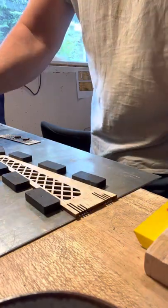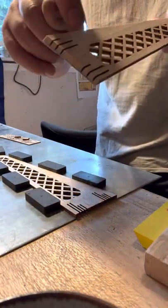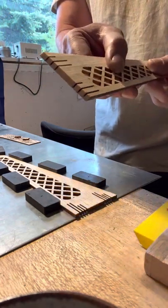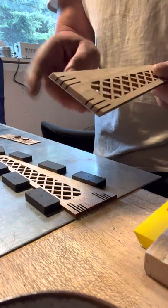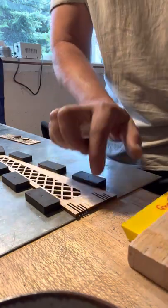By the way, I've got masking tape on the bottom of this part because it's got all these slots in it and I don't want to break any of the fragile intersecting pieces between the slots. Same on this piece.